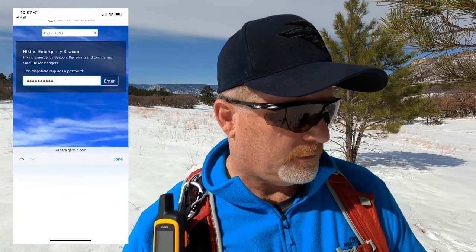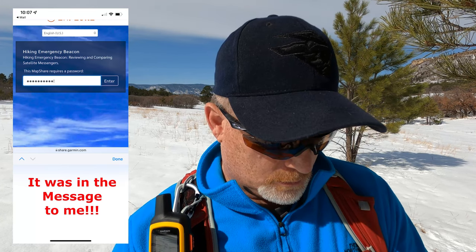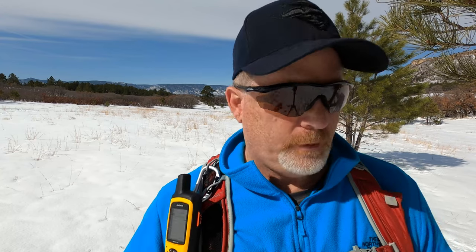I have to enter the password and I wrote the password down at home, I don't have it here. When you share this, you can share with or without a password. I'll take care of that back at the house and show you some screenshots of it. During the video editing you'll see the screenshot. Powerful devices — love these Garmins a lot.